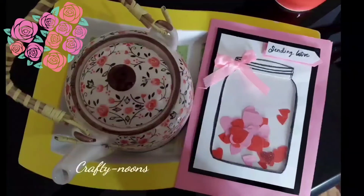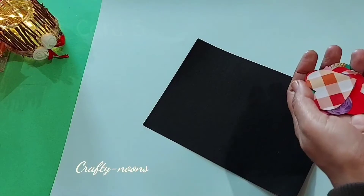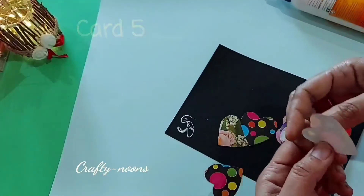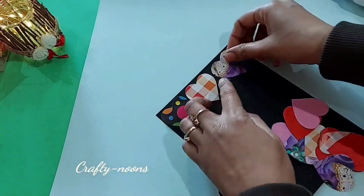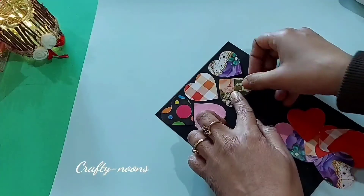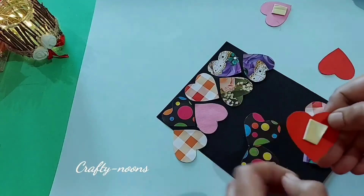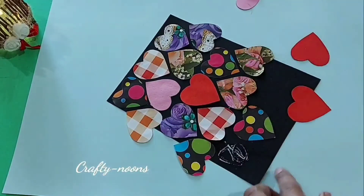Please give a big thumbs up if you really like this card. Our last card is made out of various same-size hearts. I cut out hearts from different printed and plain sheets and am pasting them on the card. One or two hearts I pasted with double sided tape to make them pop out.